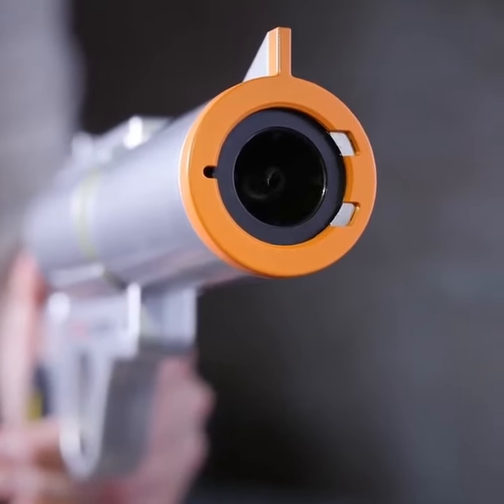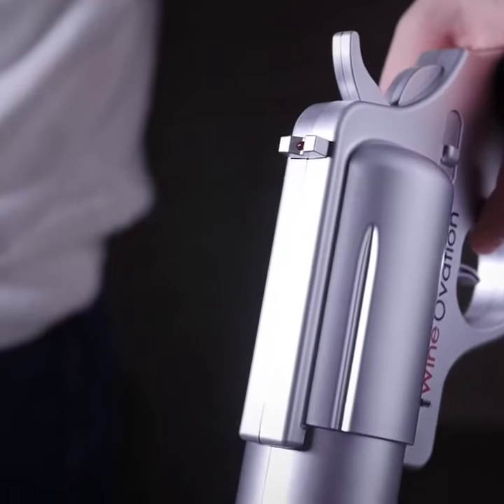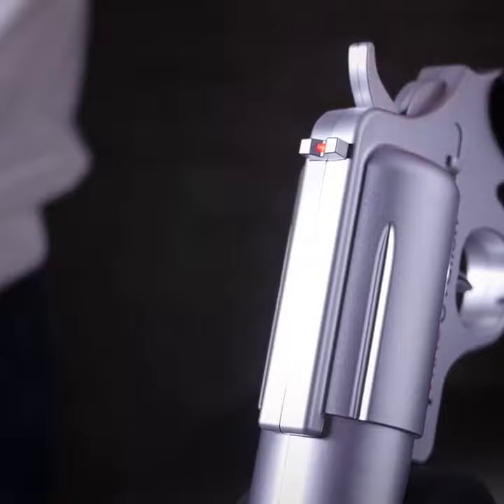The Wineovations powered wine opener comes with a rechargeable holster. Be trigger happy as it will uncork over 30 bottles on a single charge.